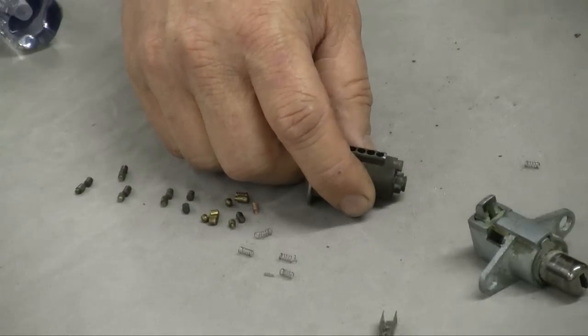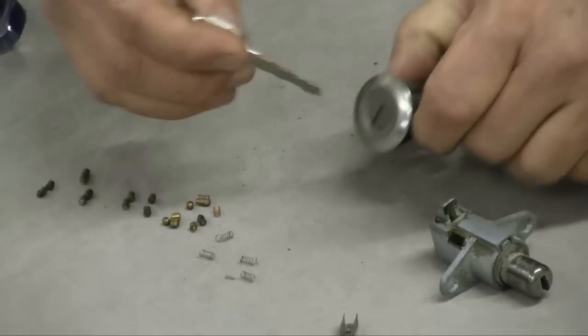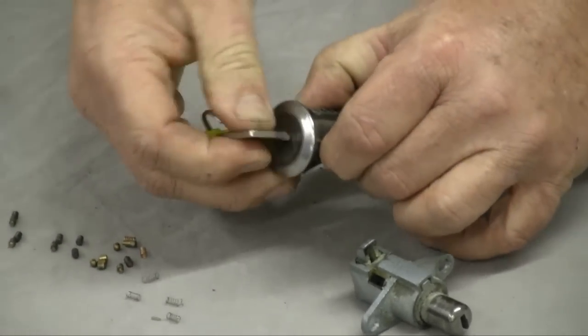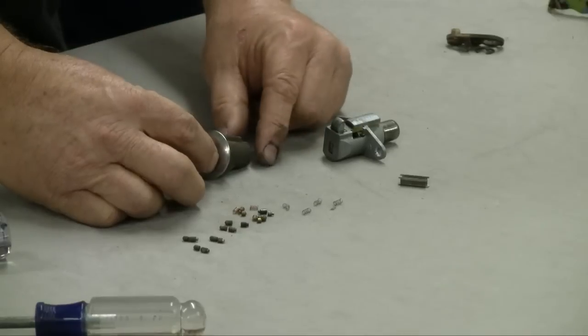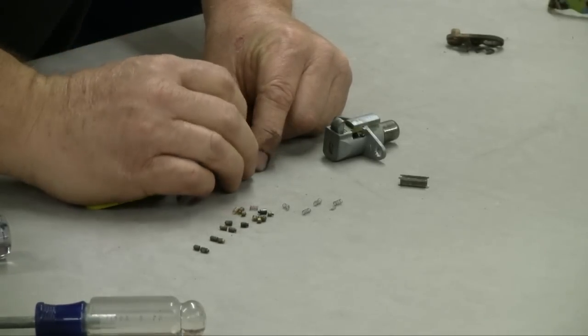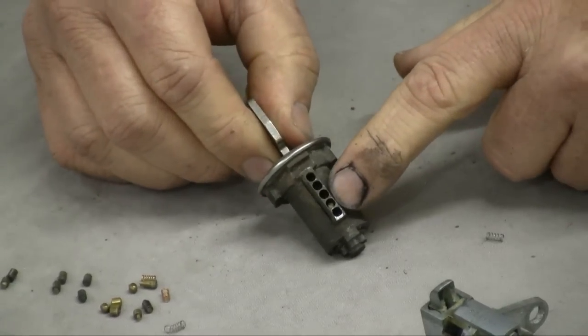For ease of demonstration, I'm taking the back plate off — it's held on with a circlip. When you put the key in the lock it goes in and should spin freely. We're putting a pin set in the second position, which is the deepest pin set. Immediately after dropping in this first pin set, the key has ceased to function — that pin set is not going to work for us.